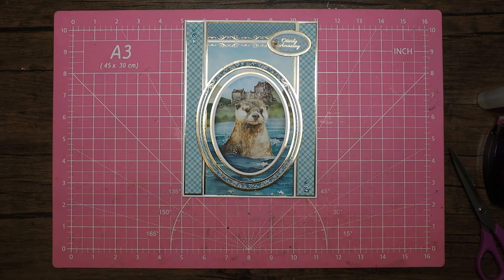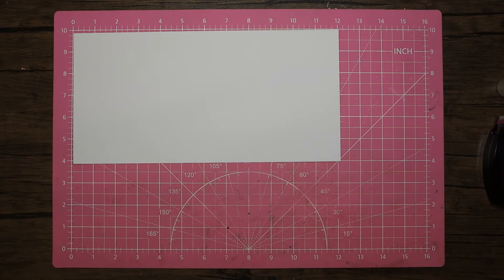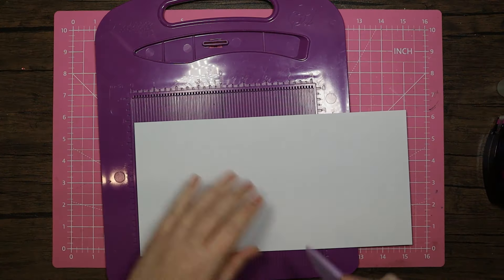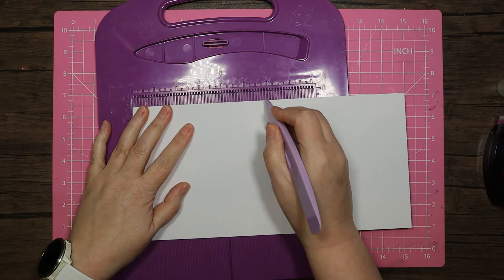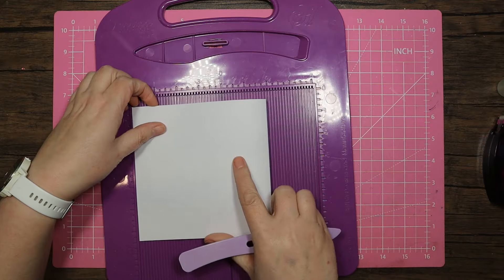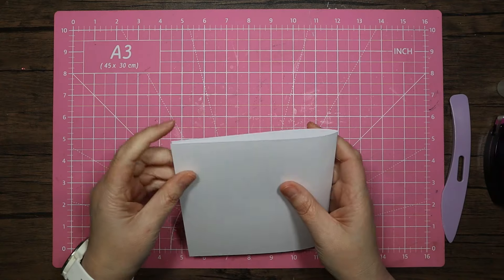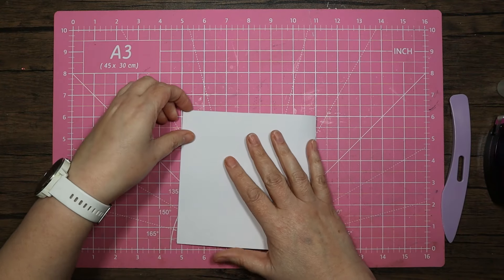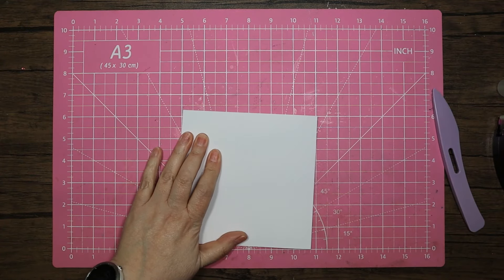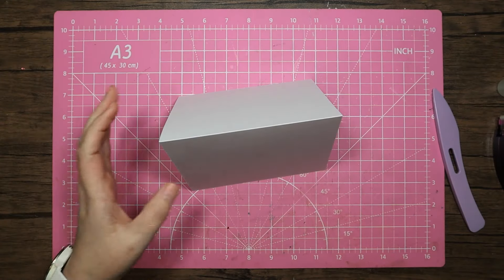So I'm just going to get set up for card number two. For card number two I'll come back to my comfort zone - my comfort size of six by twelve inches. I'm just going to score this at six inches, making a normal little tent-fold for this one. Let's get that to fold nicely - okay, we've got our little six by six tent-fold.